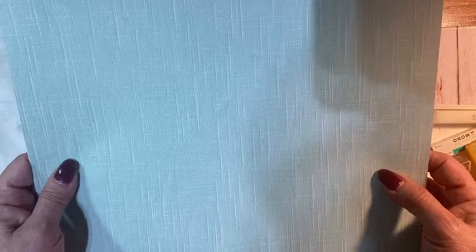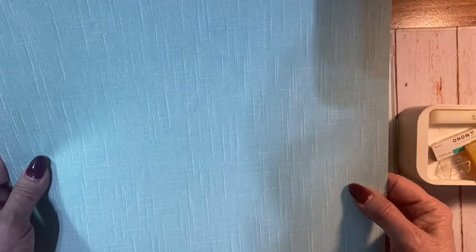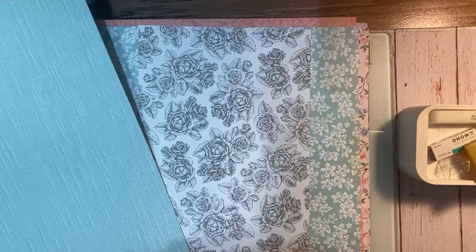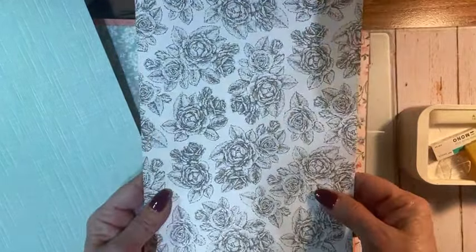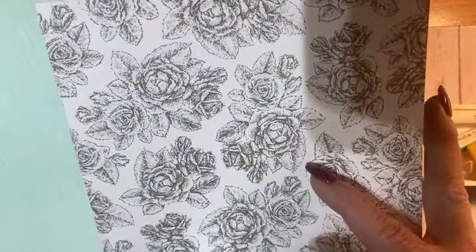And look at this — can you see the texture on this? I'm getting messages that it's not coming through — I wonder what's going on tonight. Sandy, can you hear me and see me okay? Here's this piece and I've used up so much of it. This is also cool because you can color it.